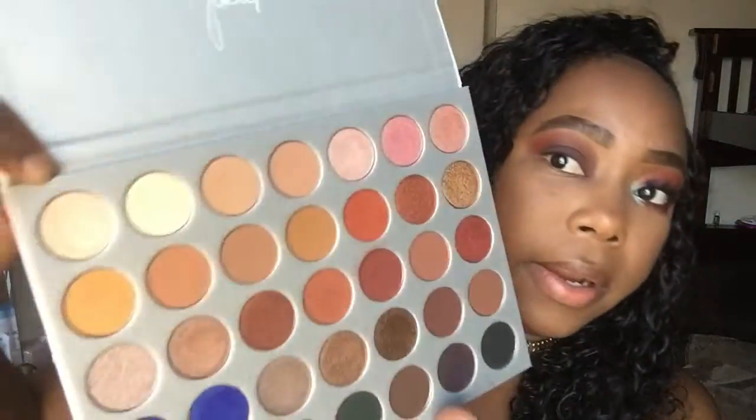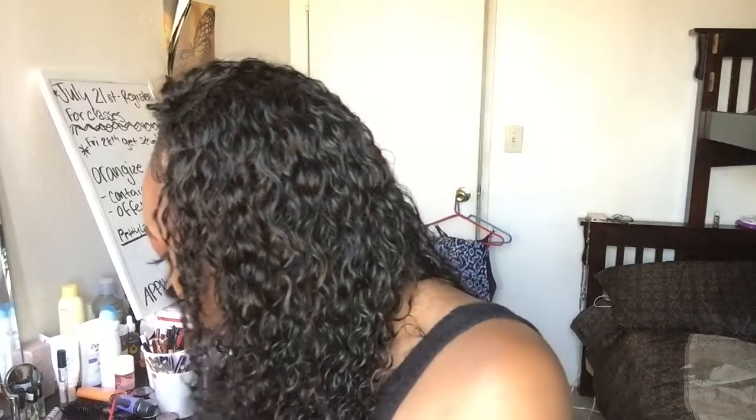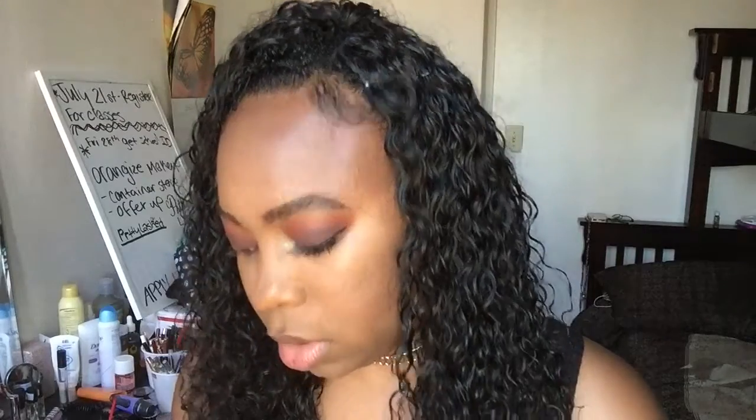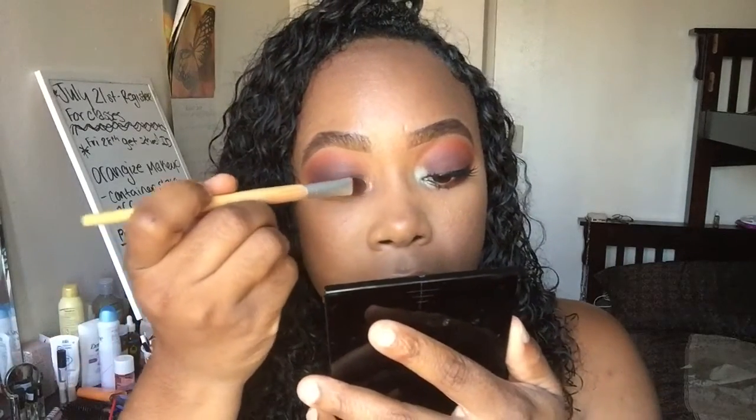The next color I'm going to use is Inlight, which is this color here. It's like a champagne type color and I'm going to use a flat brush, kind of like a concealer brush, and I'm going to put that color on my inner V area.